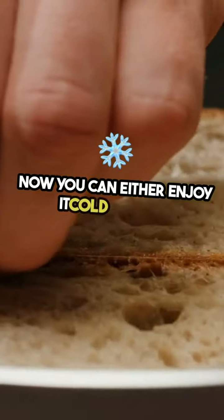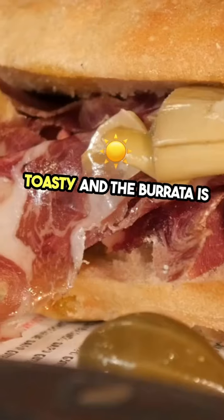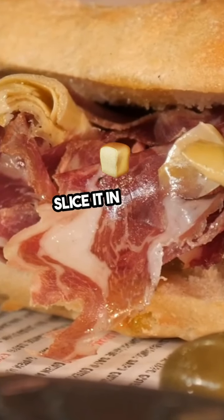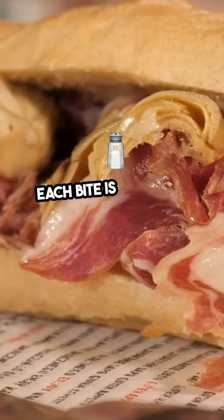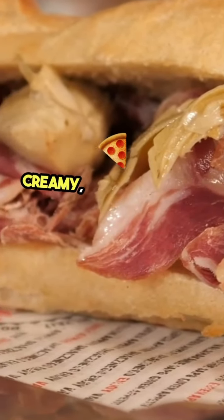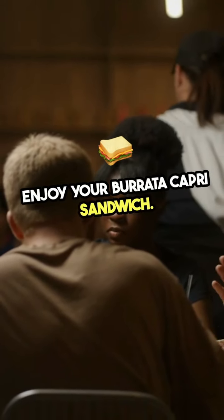Now, you can either enjoy it cold or grill it for a few minutes until the bread is toasty and the burrata is warm and gooey. Slice it in half to reveal that beautiful, melty center. Each bite is a burst of flavor — creamy, tangy, and oh so satisfying. Enjoy your burrata caprese sandwich.